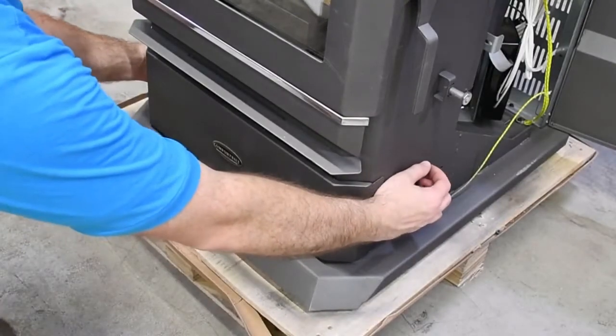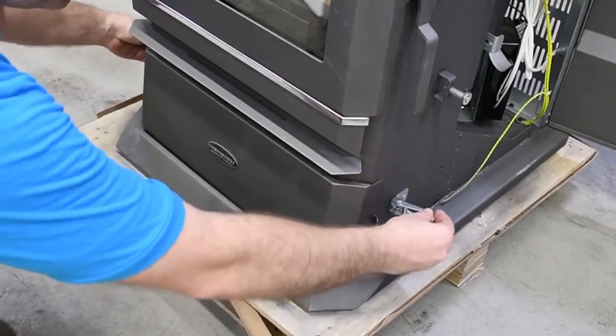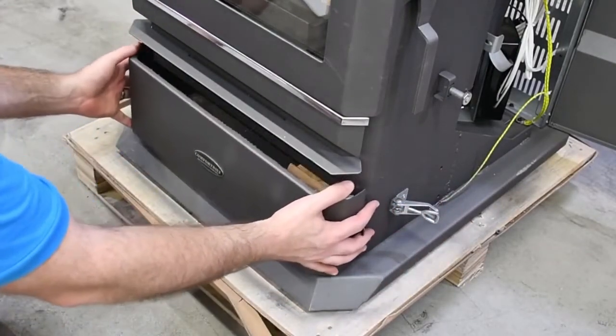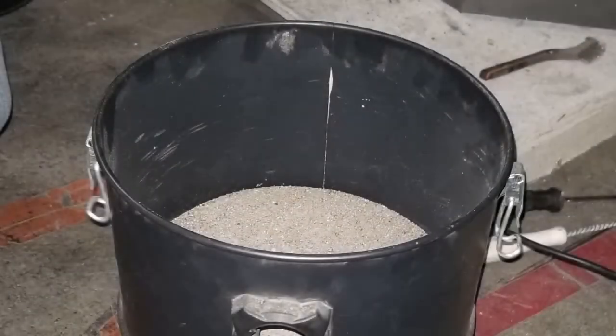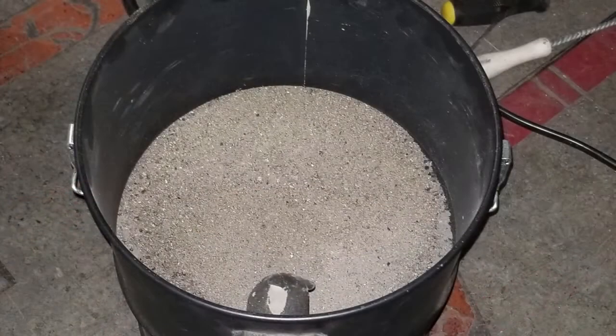Be sure to empty the ash pan regularly as needed. The frequency will vary depending on the amount of fuel being burned, but typically once a week is sufficient. Keep the ashes in a closed metal container away from any combustible material until the ash has completely cooled.